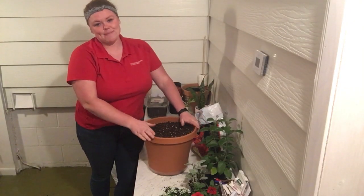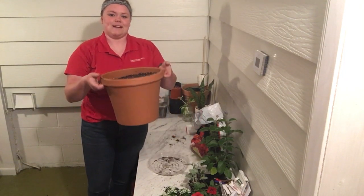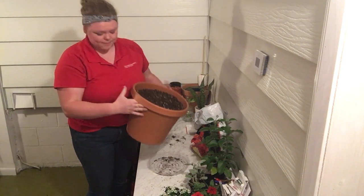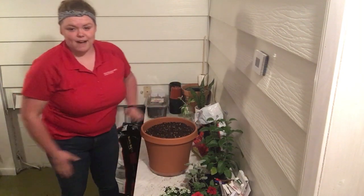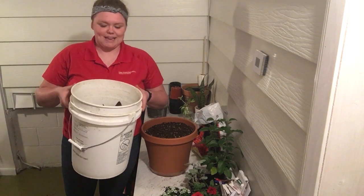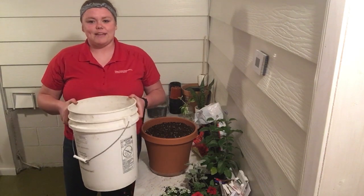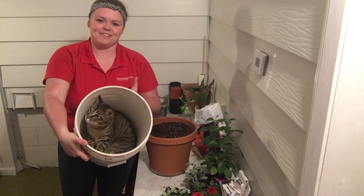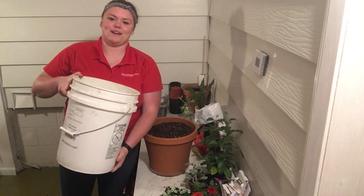We are starting from the very basics, which means we're starting with our pot. Today I'm using a very simple, standard, tan flower pot. It's plastic, it's 12 inches across, and it's got some good drainage in the bottom. But if you don't have one of these lying around, you can use something as simple as a five gallon pail. Now, five gallon pails aren't typically very pretty, but that's okay because your flowers are going to be what's beautiful. The most important thing with your pot is to make sure it has drainage holes — and no cats. Meet my cat, Jack. He's a little bit of a mischief maker, but the most important part of flower pots are the drainage holes in the bottom.